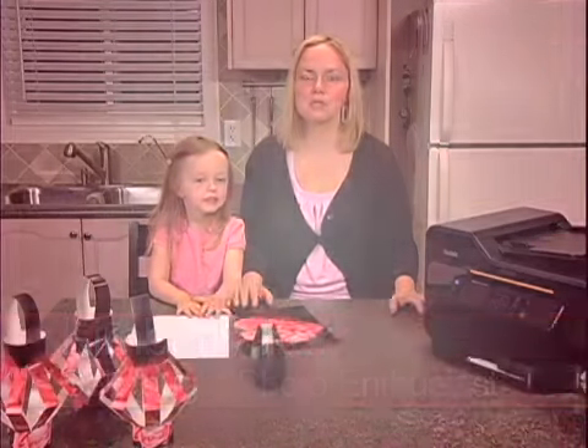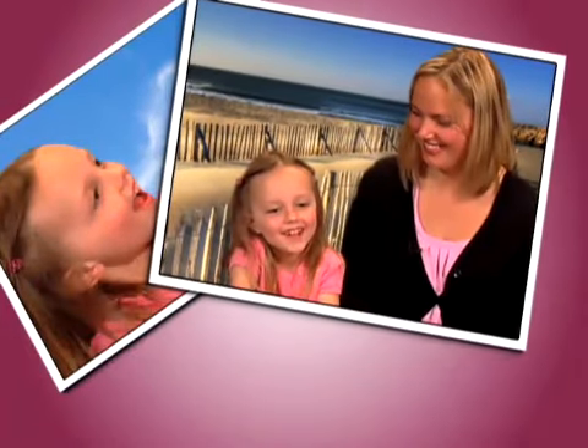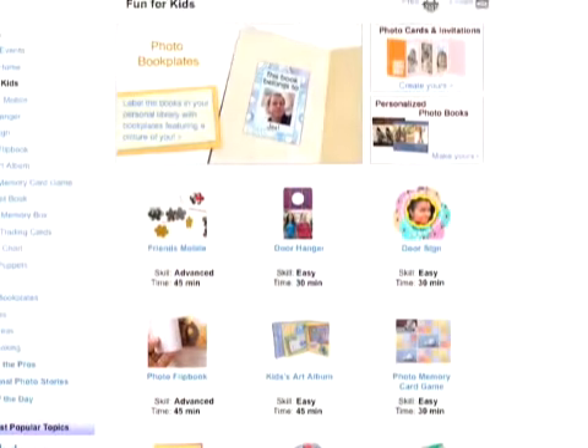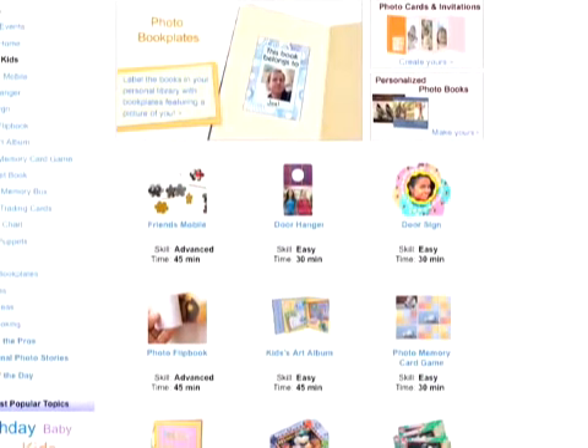Photography is something that I've really come to enjoy. I love capturing those moments with my kids and my family, and with technology it's so great because I'm able to save those originals and then I can use my printers, use my video cameras, and tweak those pictures and turn them into great projects. There are lots of great crafts that you can use using photographs.